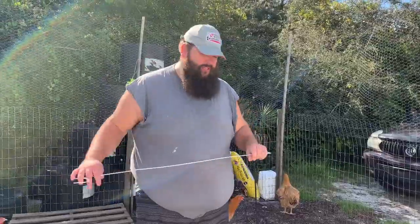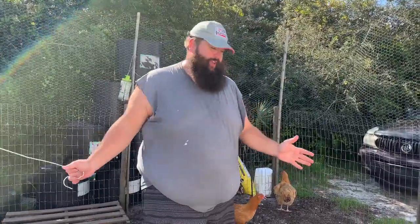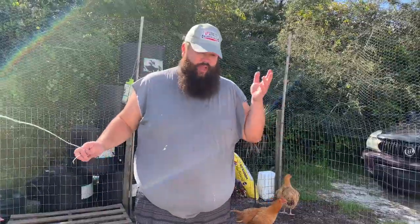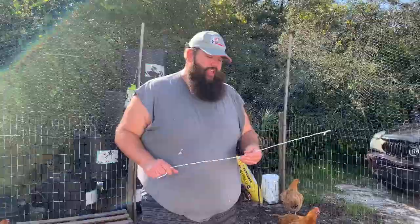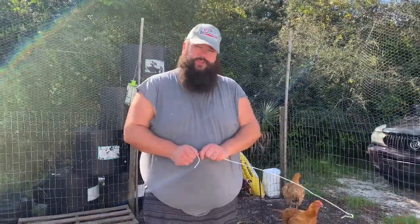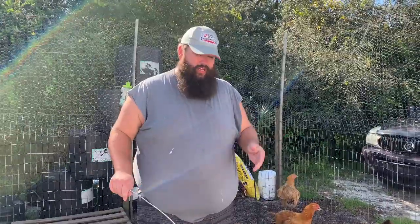We're getting rid of three of our roosters — we don't need this many roosters for the small flock that we have. It's going to someone who is starting out on their farm. They already have a couple hens, they want some roosters so they can start to hatch chickens and sell them.